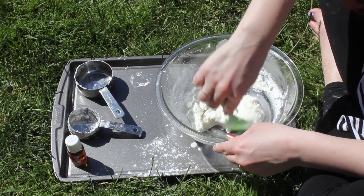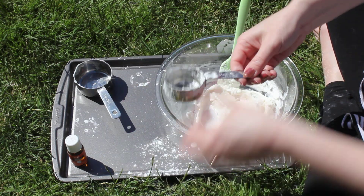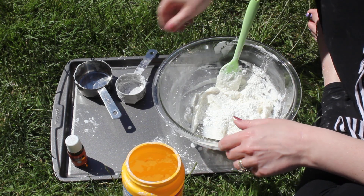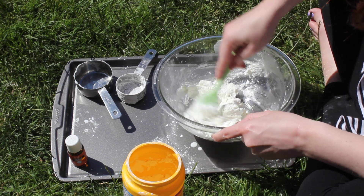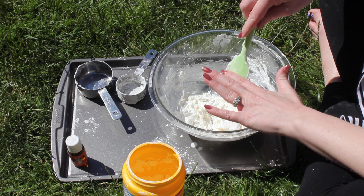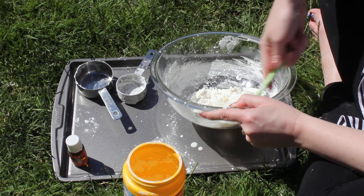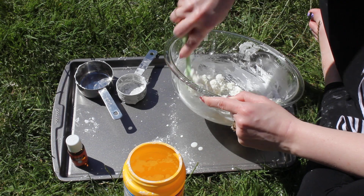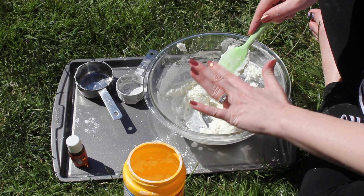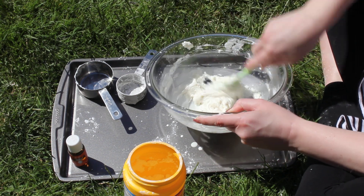I'm just gonna make sure I don't have any lumps on my spatula here. This looks pretty wet still, so I'm gonna add another quarter cup of cornstarch. So now we have half a cup of lotion and half a cup of cornstarch in here. I'm just gonna mix it together. It's starting to feel a little bit more like play-doh — it's very soft. I'm just gonna keep incorporating it and mixing it together. It looks kind of like frosting. It smells really good.